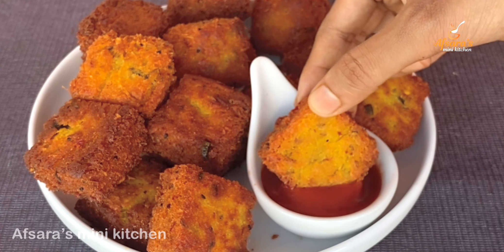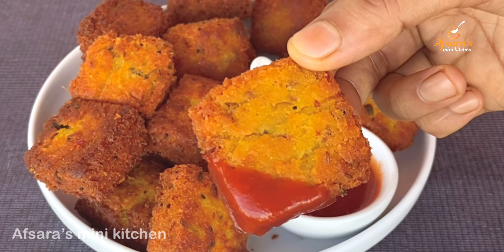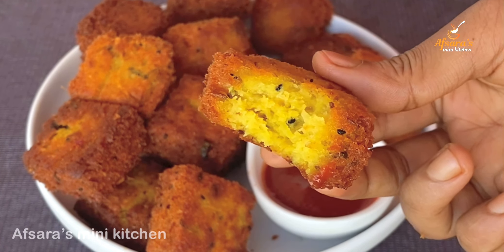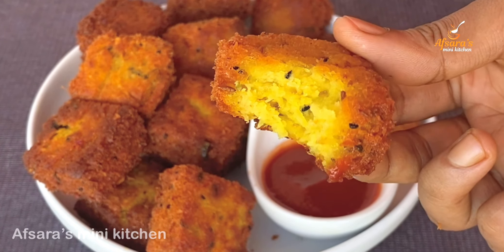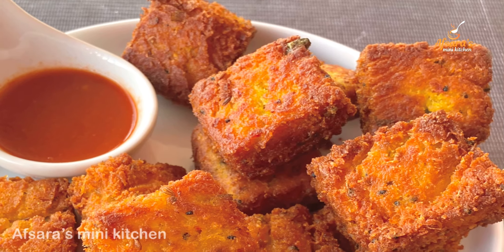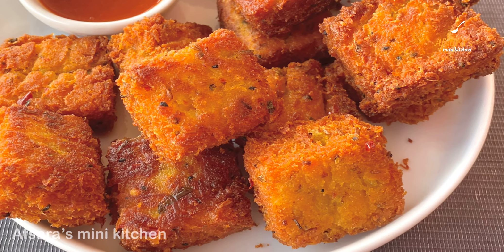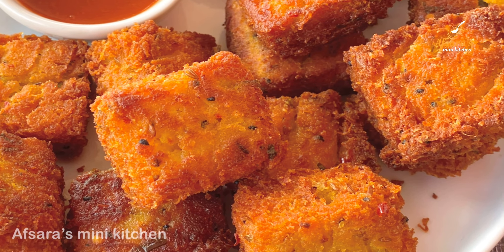Hello everyone, welcome to Apsaras Mini Kitchen. Today we have a great recipe for today. We are very proud of our snacks and we are very proud of our channel.